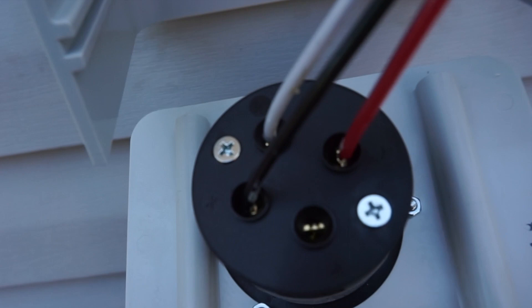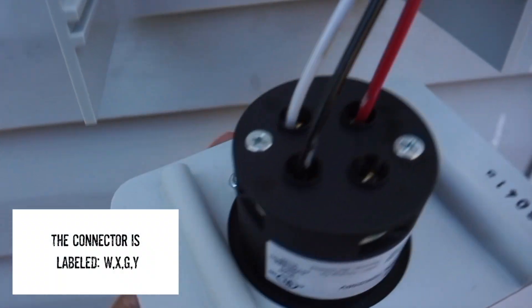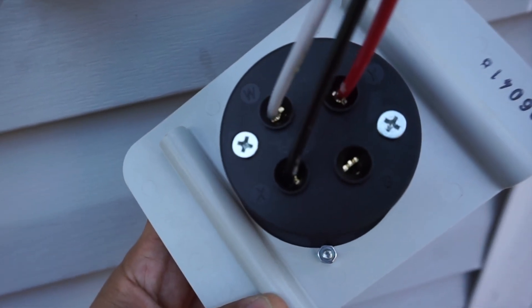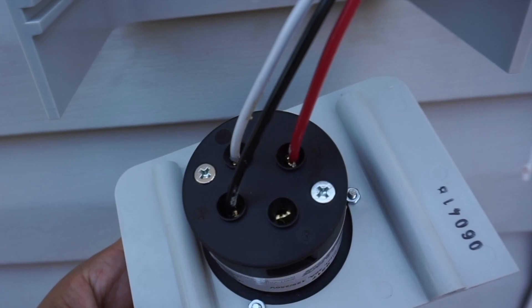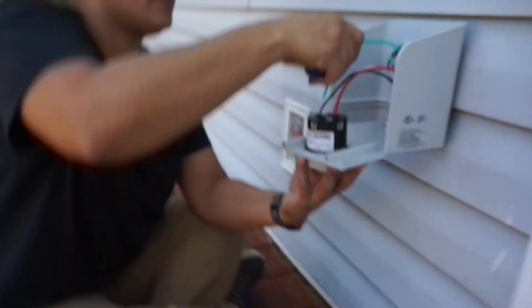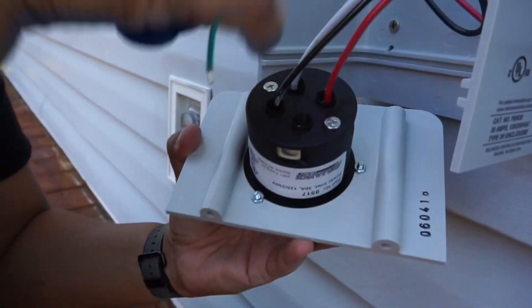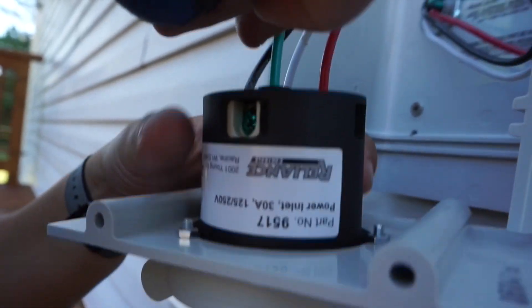I forgot to record the part where I mounted the outer unit to the wall, but it's pretty self-explanatory. Now here you have the four wires that come in: W for white, Y is red, X is black, and G is green. Just put them in there like a regular outlet and screw them in with a flathead screwdriver.